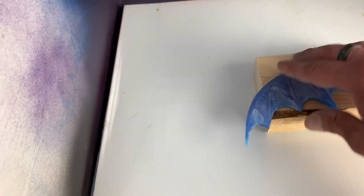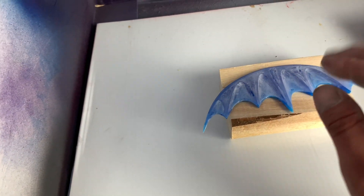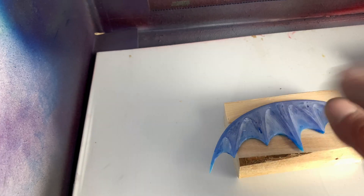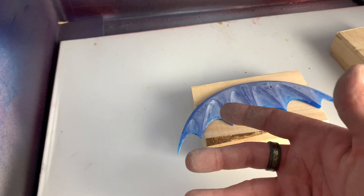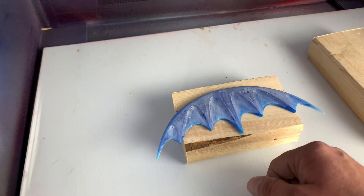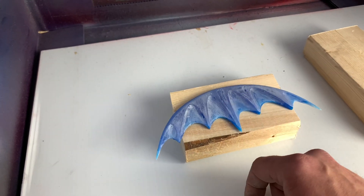We're going to prime it on both sides, let that dry, and see — once we get it all one color, then we can sand it some more if we need to, or just go ahead with the next coat of paint. Here we go.